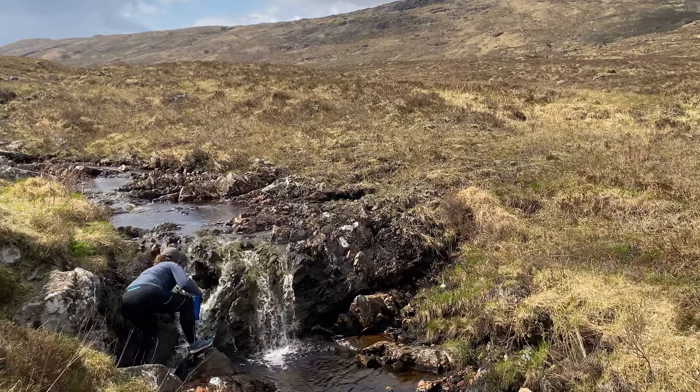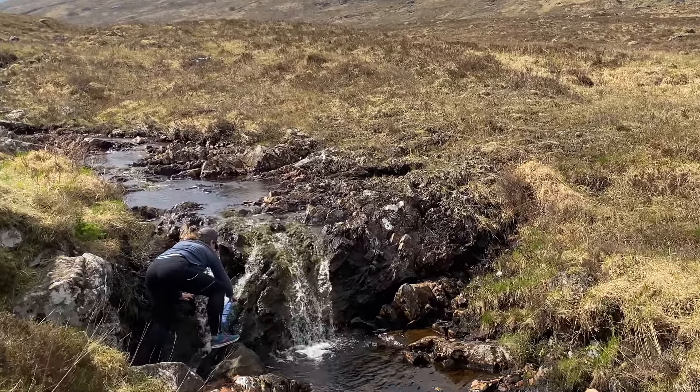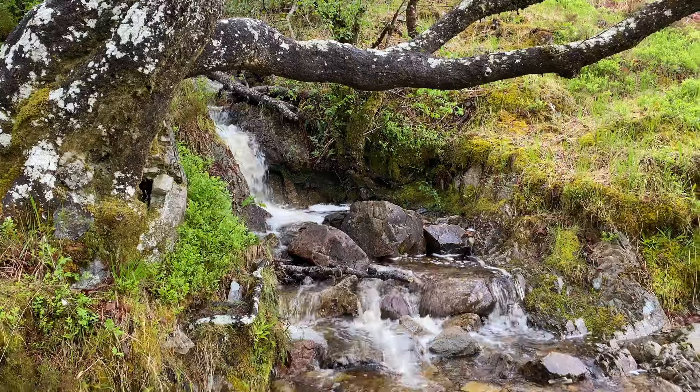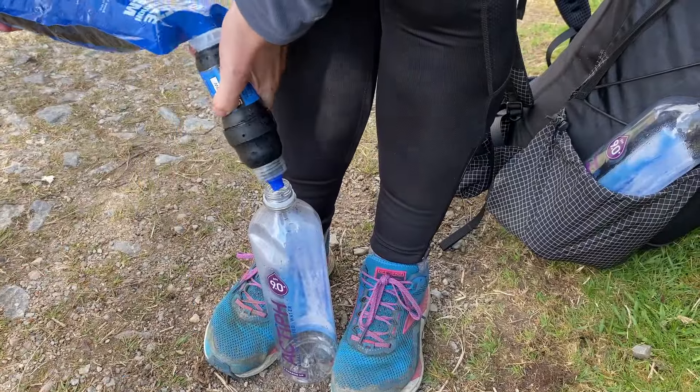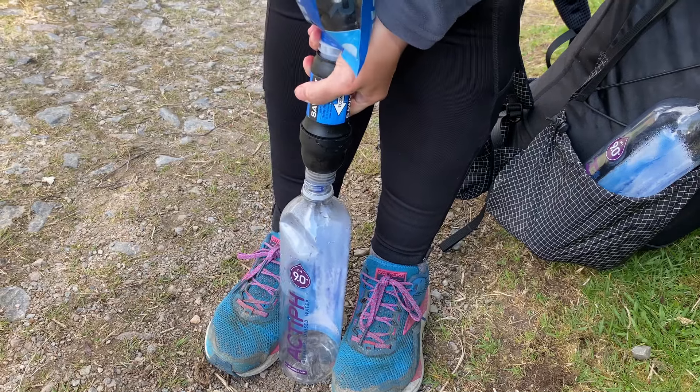Tip number thirteen: carry a water filter. Even if you're not camping, it is a fantastic way of reducing weight in your pack, as there are bountiful waterfalls and streams to collect from. They aren't safe to drink directly from, so you do need a filter to stay safe and avoid getting ill.